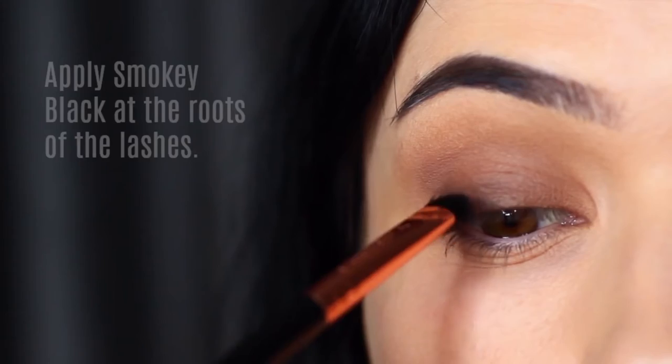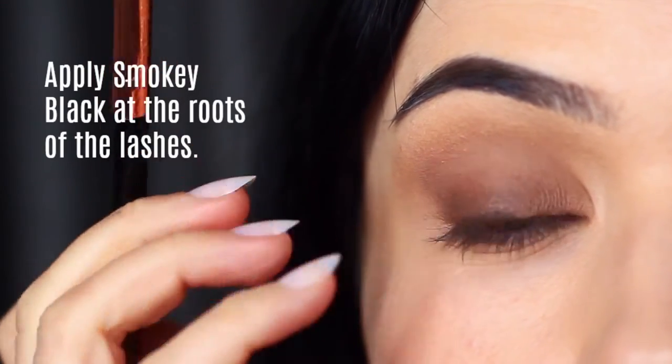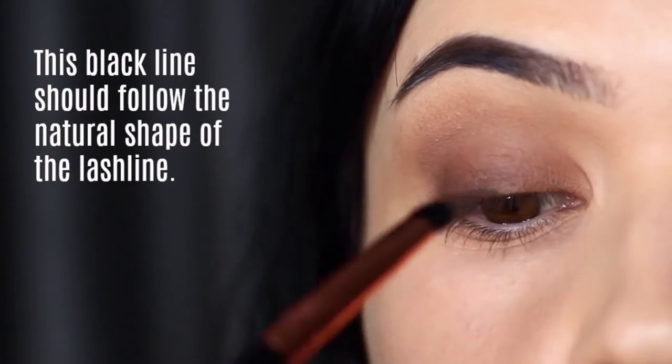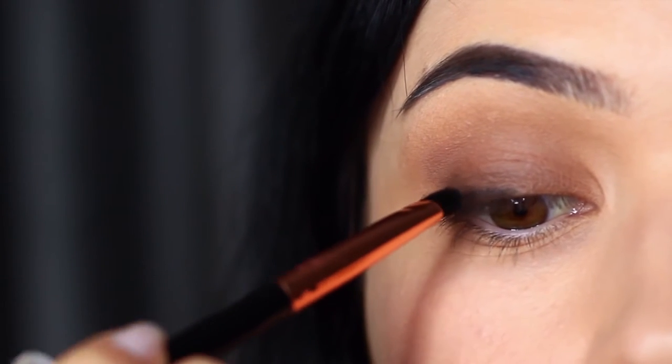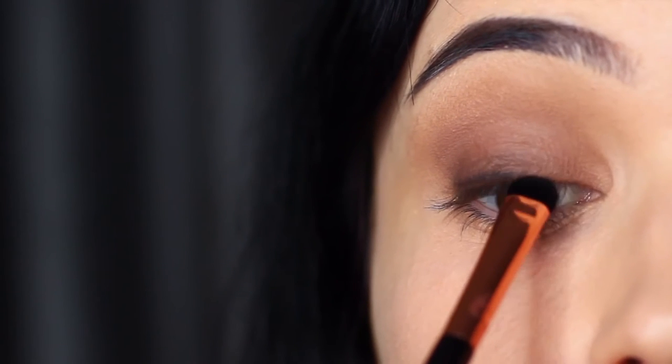As you can see, my hand is pretty much at the level of my nose as I'm applying this. I'm applying it using the lash roots as my guide and following the natural shape of the lash line. If you have your hand too low at this point you're going to blend that black up too far.